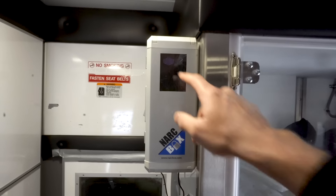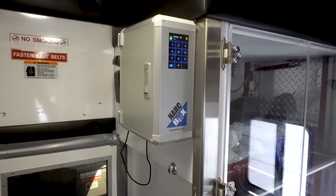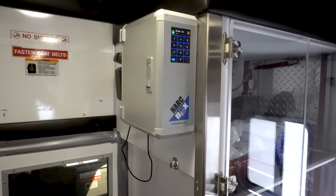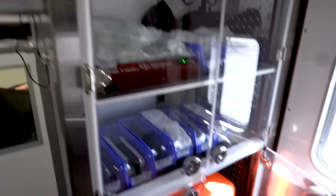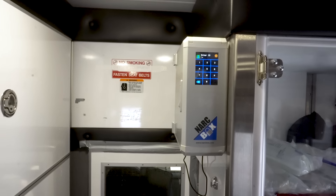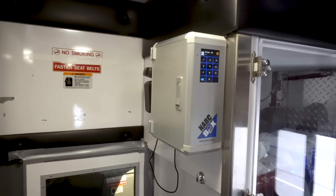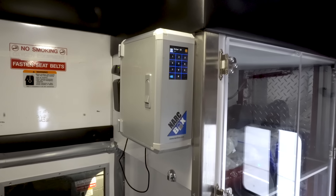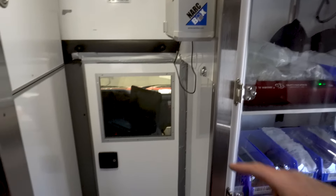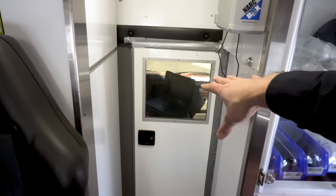Right up here, we have our NARC box — an RFID NARC box. They're hooked up so everybody has their own ID to open it. All the controlled substances are kept up here for security purposes, and it tracks whoever logs in. We have to check and log these every day and every time we give them. Because of COVID-19, we have the front compartment completely sealed with tape so nothing can get through, and when this truck gets ready for deployment, we do a plastic drape over there as well.